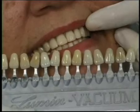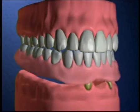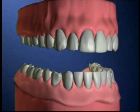We'll work with you to select the best color and shape for your new teeth. When your denture is ready, we'll extract any teeth that we aren't keeping and place your new denture.